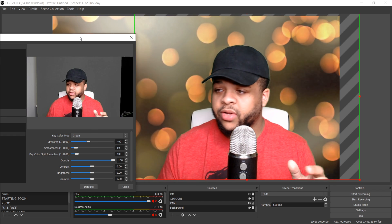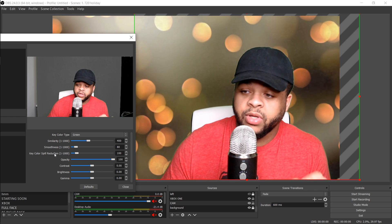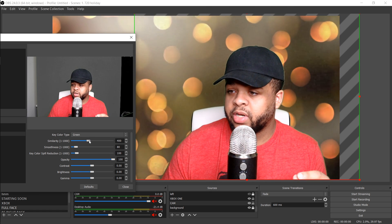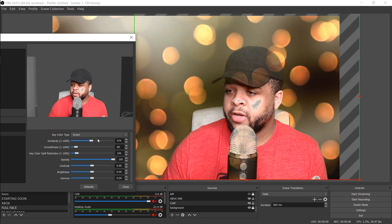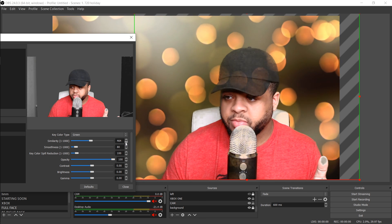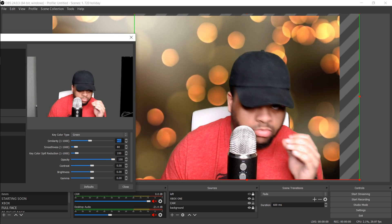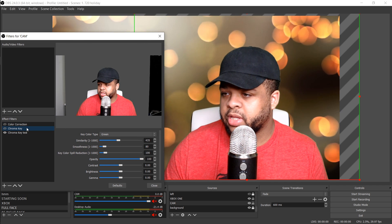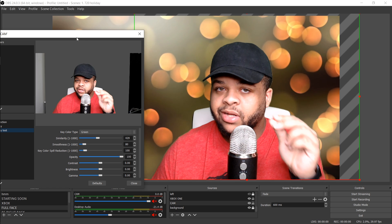The main things we're going to mess with are the Similarity, Smoothness, and maybe the Key Color Spill Reduction — I normally leave that set to 100. Most of these you want to tinker with. So Similarity is currently on 400. If you go too far up on the Similarity, it'll start to take you out — you'll be looking see-through like Casper the friendly ghost. So you want to come back down to where you start losing visibility, then click back down until you're fully solid and crispy again.